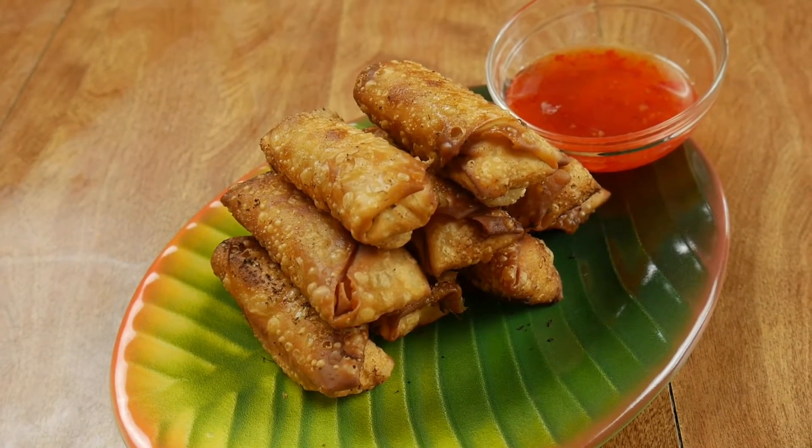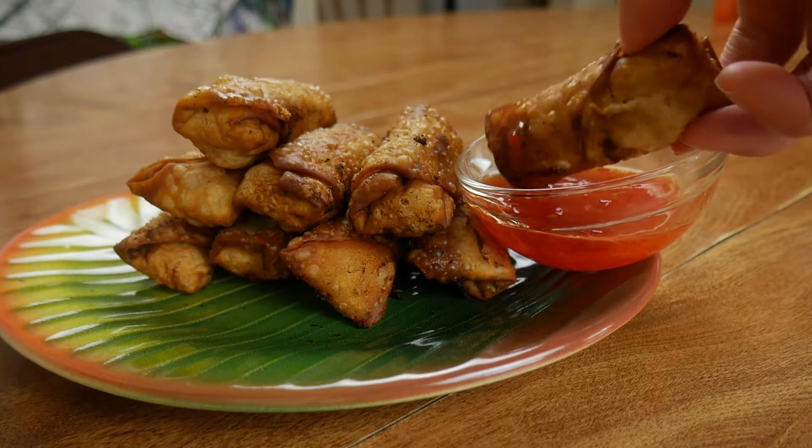Today, we'll be making Filipino lumpia, which is a deep-fried spring roll that is guaranteed to make you the star of any party.